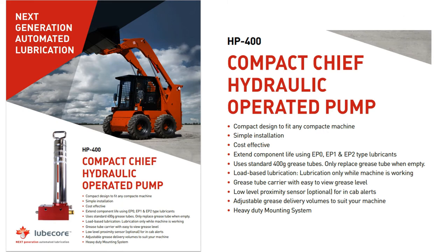Looking at this HP 400 Compact Chief hydraulically operated pump, it is great for small excavation equipment. Its compact design allows it to fit on any machine. It's simple to install and cost effective. It can use EP0 through EP2 type greases and uses the standard 400-gram grease tubes available worldwide. It's always greasing when the machine is working. Additional features include easy-to-see level viewports, optional monitoring equipment, and heavy-duty mounting system hardware.